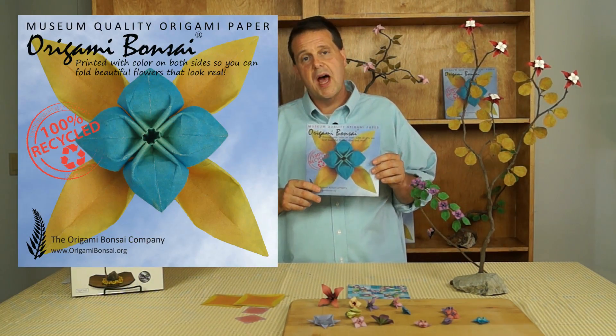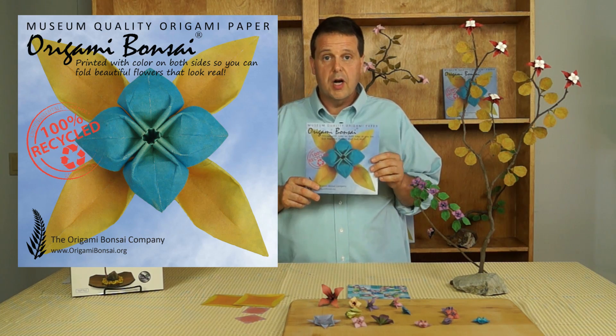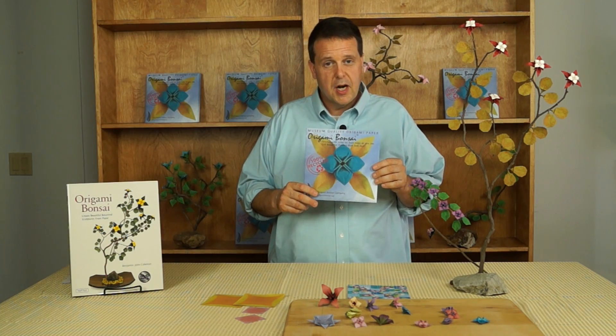Hi, I'm Ben Coleman. I'm the author of Origami Bonsai, and I'd like to introduce you to a new type of origami paper: Origami Bonsai Museum Quality Origami Paper. It's the first origami paper designed specifically for folding flowers.